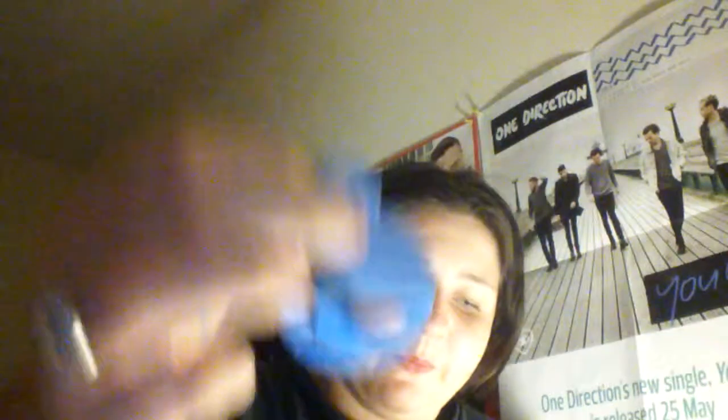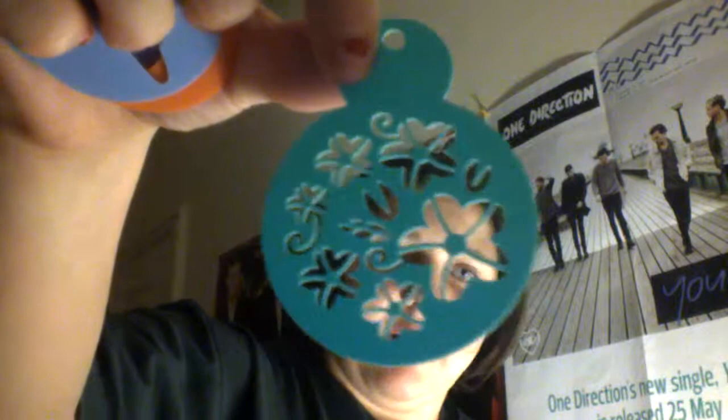These are cupcake toppers. You put the fondant on and then paint over the top of these and you get shapes on top of your cupcake — a handbag, somebody holding a cupcake, a hat, some flowers, more flowers, and another figure holding a cupcake.